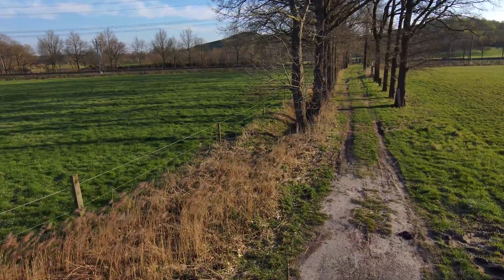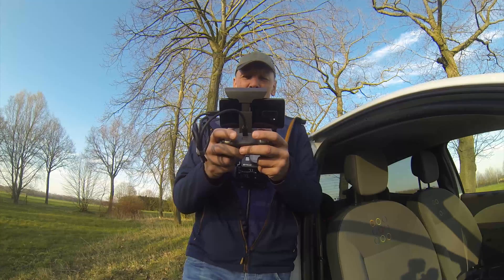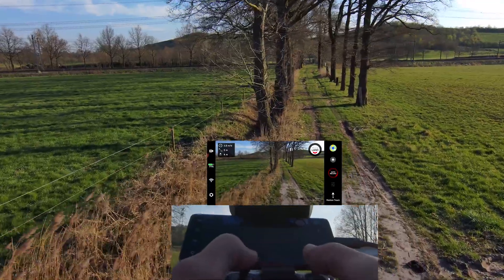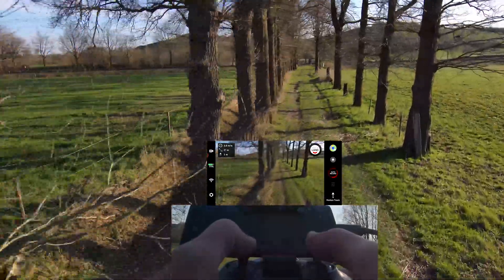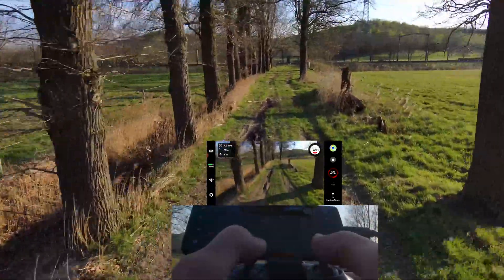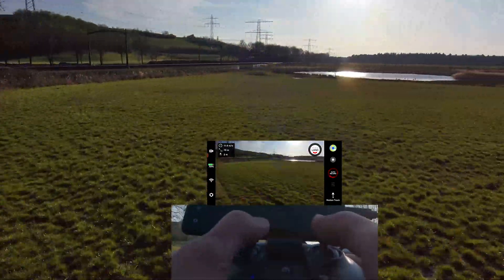So it won't go full speed through here — it won't do that. It sees obstacles and will slow down. Now it's going straight into that tree, but still — then I take the boost button and then it's like...